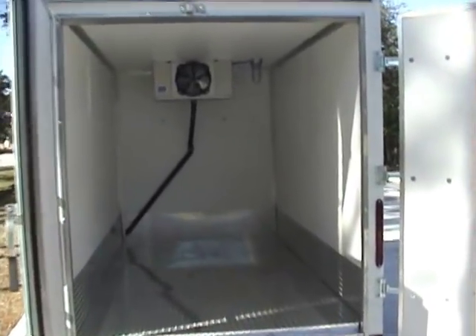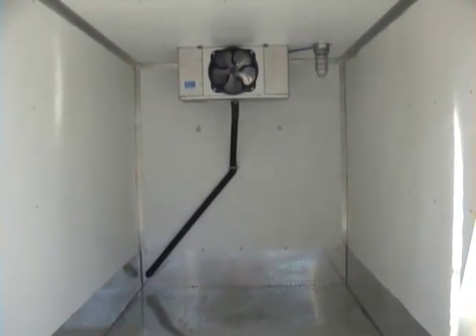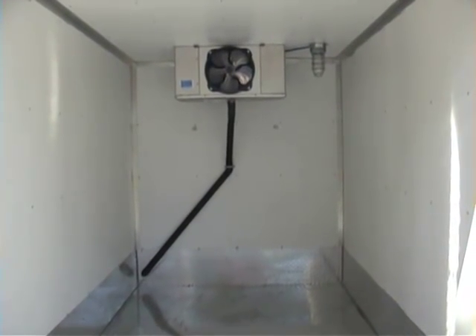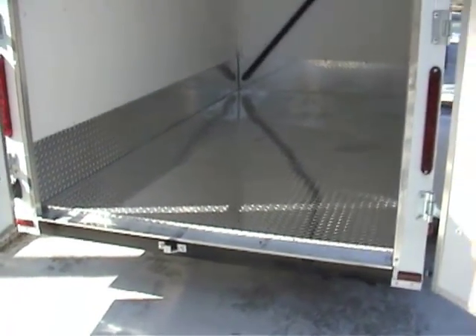This one's got diamond plate floor with a kick plate around it. Nice clean sanitary, national sanitation foundation NSF approved. Got a working light in there. There's your evaporator, diamond plate floor on there.